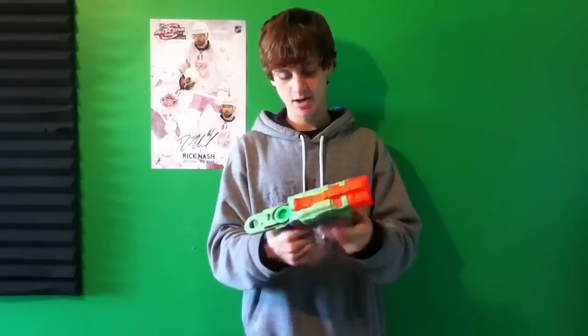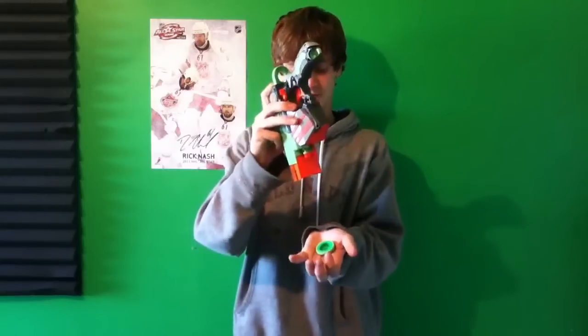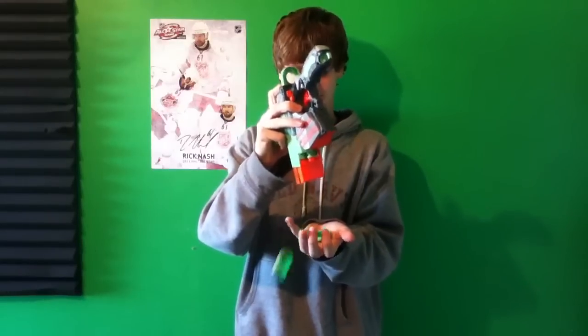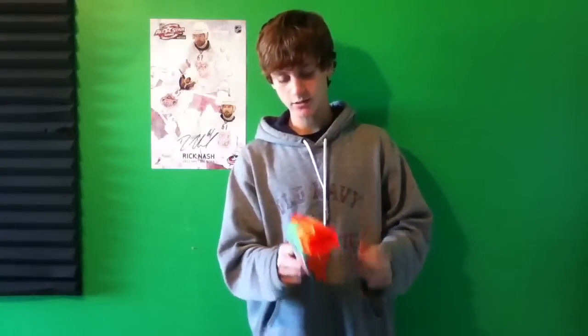I've tried it, and every time I've tried it, it works flawlessly. Like, if you put a disc upside down like I just did, just hit that and it falls right out. So you pull it back, load it in, hit that, then pull the trigger.